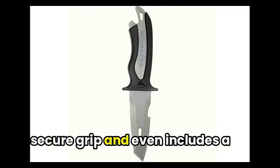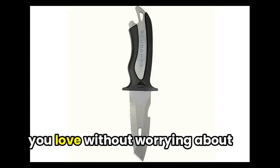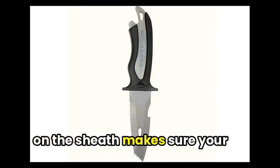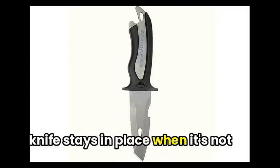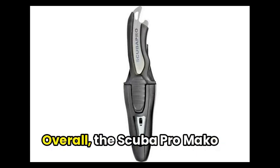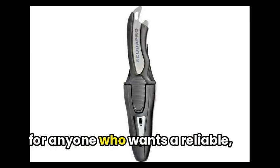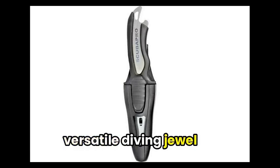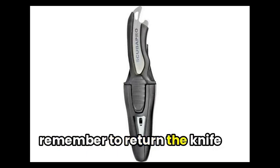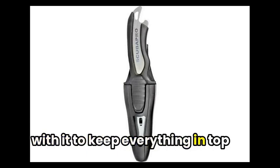The large handle provides a secure grip and even includes a thumb guard to prevent slipping, so you can focus on doing what you love without worrying about losing your knife. The unique locking mechanism on the sheath makes sure your knife stays in place when not in use, but can easily be released with one hand when you need it. Overall, the Scuba Pro Mako Titanium Dive Knife is a top pick for anyone who wants a reliable, versatile diving tool. Just remember to return the knife securely to its sheath when you're done to keep everything in top shape.